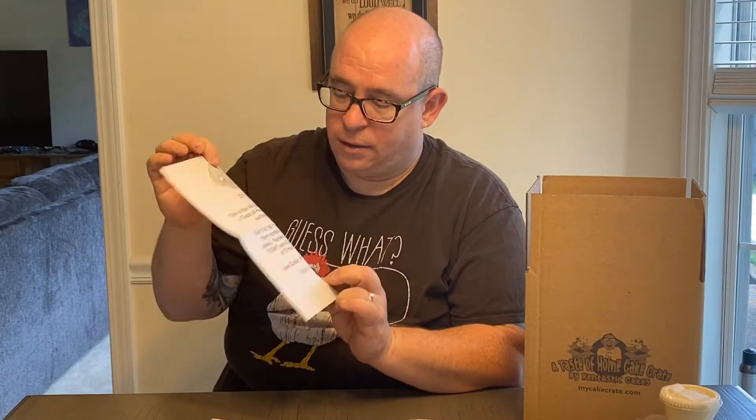If it is the last month of your subscription plan, you will also receive a notification that it is your last shipment, encouraging you to reorder with a discount code off your next order. So we can now get right into what we have this month for the July Cake Crate.